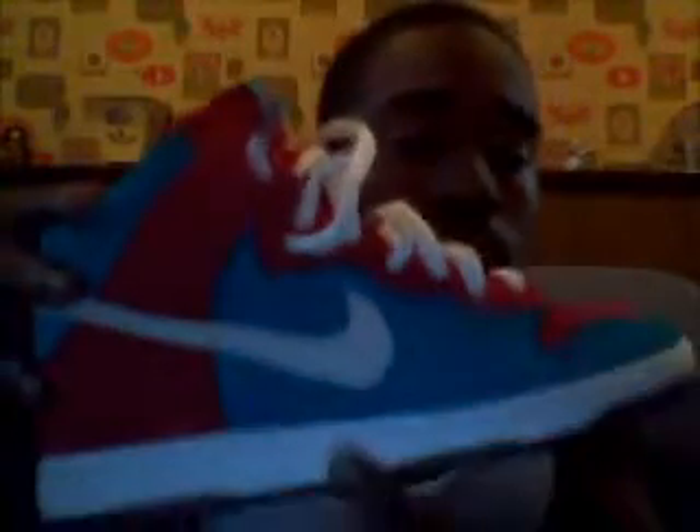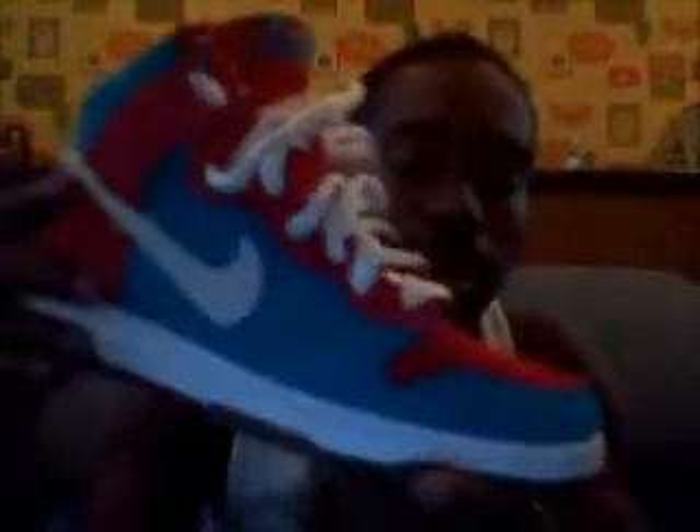On your midsole it's all white — white piping, white stitching. Now the whole upper is like a nubuck, a suede material. You got this teal color on your toe, you got the varsity red color on your toe, and on the side middle part you got an all white suede or nubuck on the Nike sign.